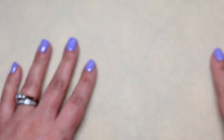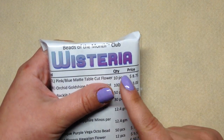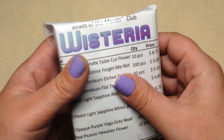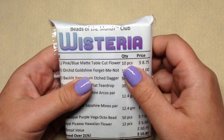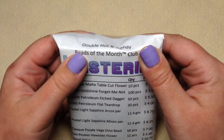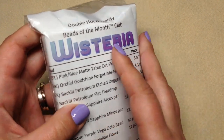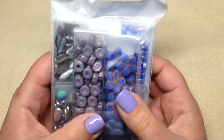Their customer service is excellent. If you have any questions, feel free to reach out to them. Also, if you are international, they will potentially work with you on shipping - that just depends on your location and they'll work with you on the charges. This particular subscription, the double rotating beads of the month club, is $39.95 US plus shipping, and they always send about eight containers of beautifully coordinating, very high quality beads. Our theme this month is called Wisteria - and you guys know I love wisteria flowers and the color purple!